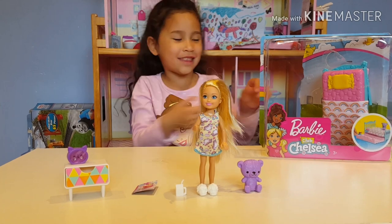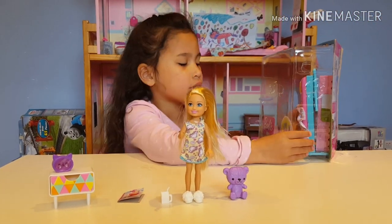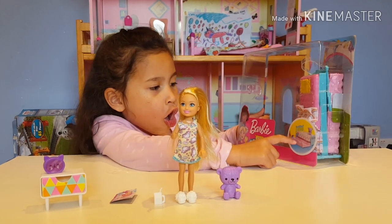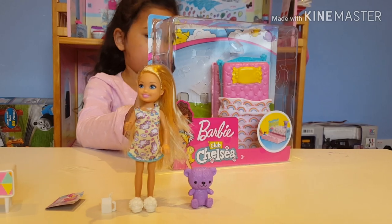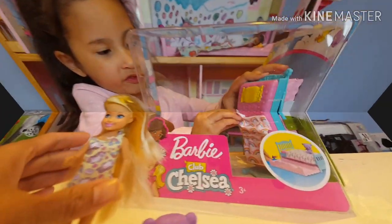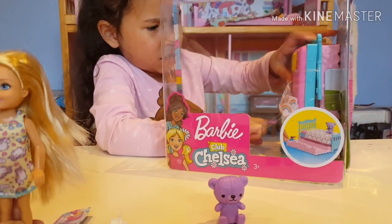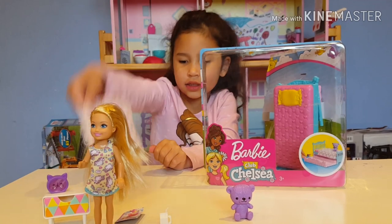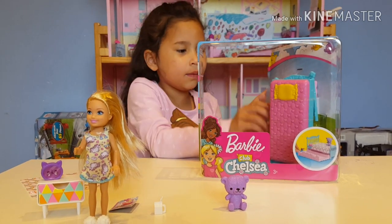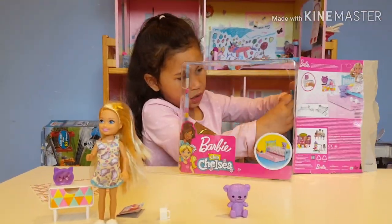Let's open the bed — that looks exciting! Guys, there's something cool about the bed: you can open this part of the bed and it's so cool. The elastic stays on. I've got a blanket right there.